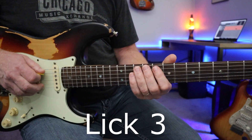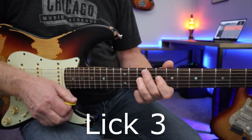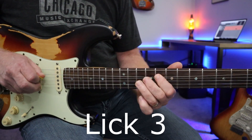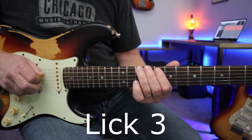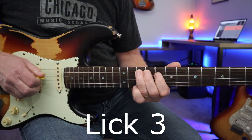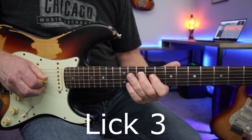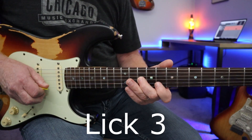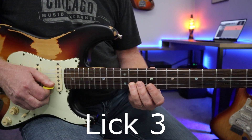Now we're walking up the pentatonic for this third lick — all alternate picking there. Once you hit the upstroke of this last one, you sweep up to the next note. Check my right hand: walk up four more notes, break up again, and finish off with the minor seventh there on the 11th fret of the B string.